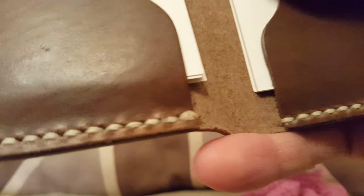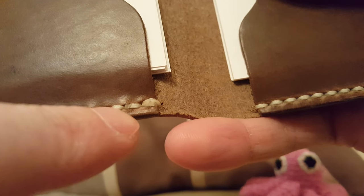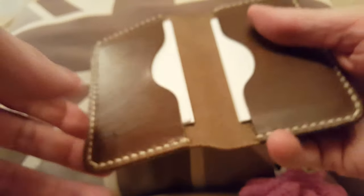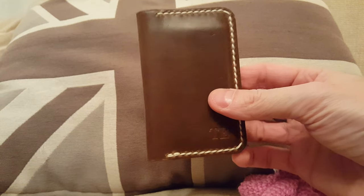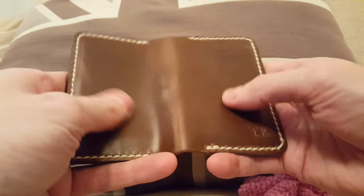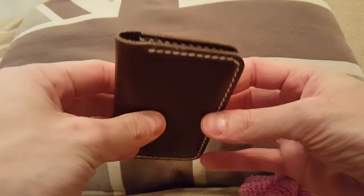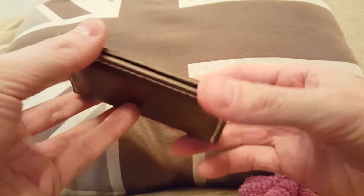If I can zoom in, you can see that the handiwork is really good. They burn the edges on the seams here so that it doesn't start to unravel with use. The leather itself comes from the US from a company called Horween, and the type of leather is Chrome XL — very soft, oily, waxy, really comfortable to hold. The edges are burnished with some sort of wax as well; they're really soft and really nice.